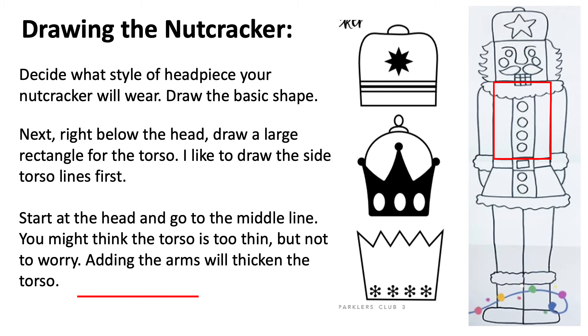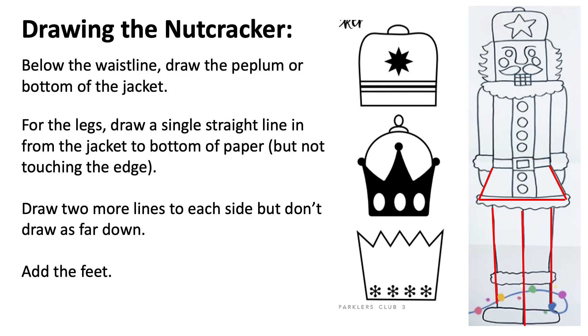Next, right below the head, draw a large rectangle for the torso. I like to draw the side torso lines first — start at the head and go to the middle fold line. You might think that the torso is too thin, but do not worry: adding the arms will thicken the torso.